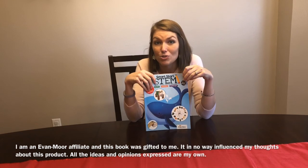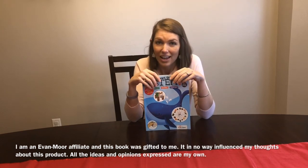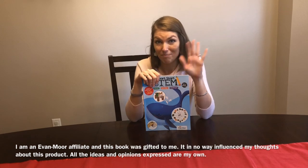May the adventures that lie ahead bring you joy, growth, experiences, and inspire you to be the best teacher and mom God created you to be. Have a happy day. Bye!